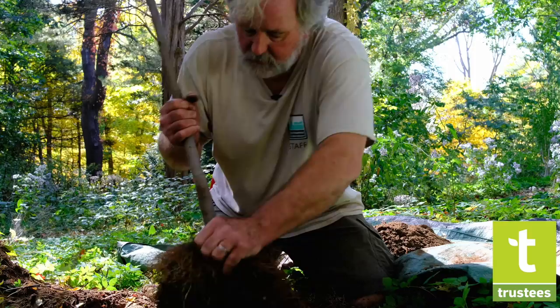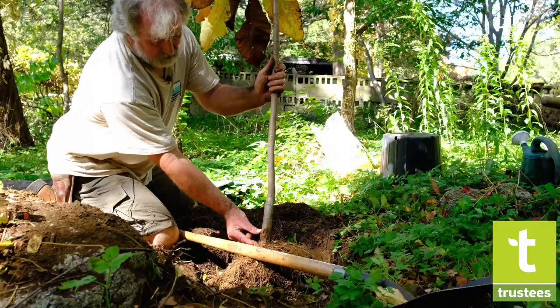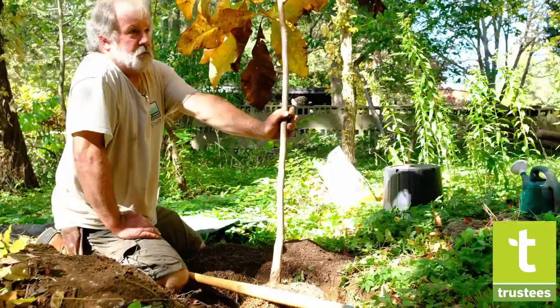We're going to scratch down along the trunk to see where we can find the first structural roots. You can actually see there's about two to three inches of soil piled up against the trunk before the root flare. So if you just took it out of the pot and stuck it in the ground at the level you thought it was, it would be planted three inches deep, and about five to ten years from now the tree would die.